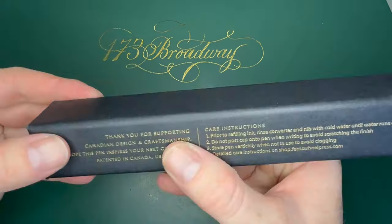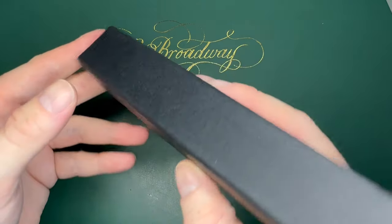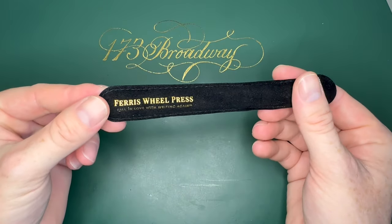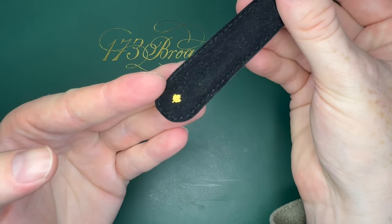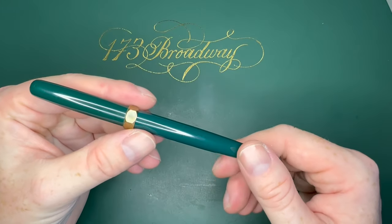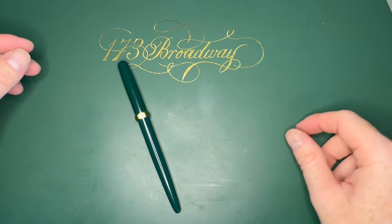Here's the pen — on the back side it has care instructions: 'Thank you for supporting Canadian design and craftsmanship.' I really enjoy the packaging quite a bit. Here's the pen — Ferris Wheel Press, 'Fall in love with writing again.' There's a little maple leaf on there. This is in the Lord Evergreen colorway, and it has this brass nut on there so there's no chance of this thing rolling away on your desktop.